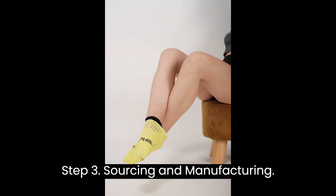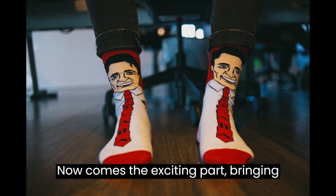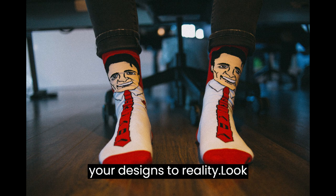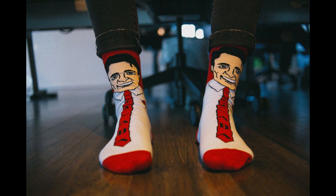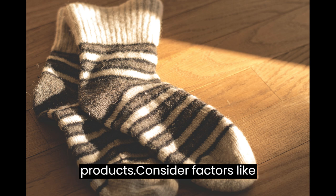Step 3: Sourcing and Manufacturing. Now comes the exciting part — bringing your designs to reality. Look for reliable sock manufacturers who can turn your designs into high-quality products.